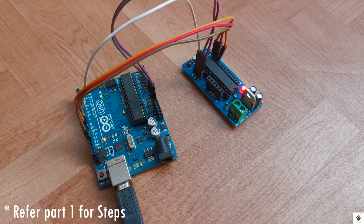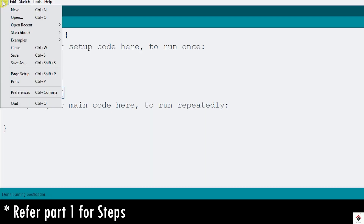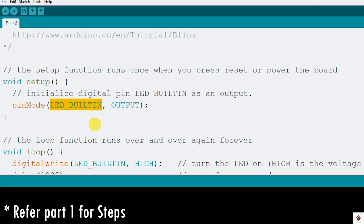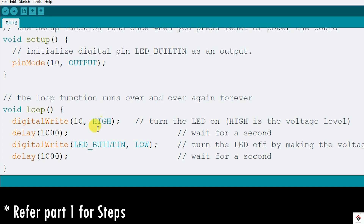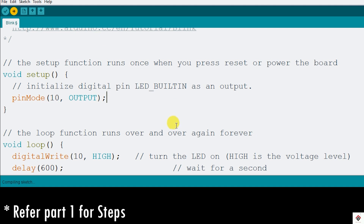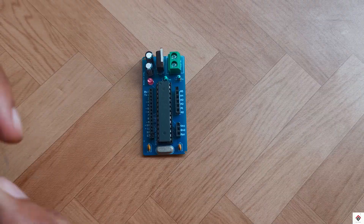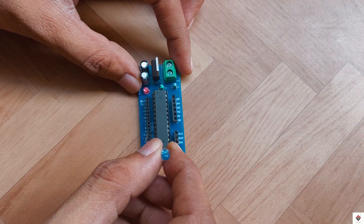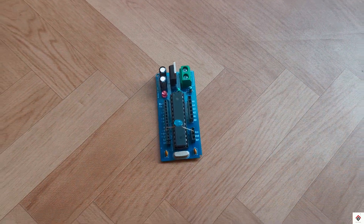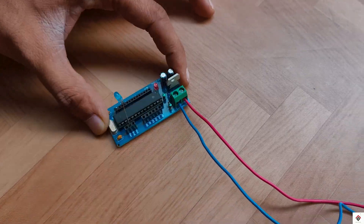After this we can upload any required project code and use it for the application. For example, I'll upload the LED blink code for digital pin 10. Once the code is uploaded, I'll remove all the connections and connect the LED on digital pin 10 and ground. Finally, I'll provide an 8 volt supply using lithium-ion cells.